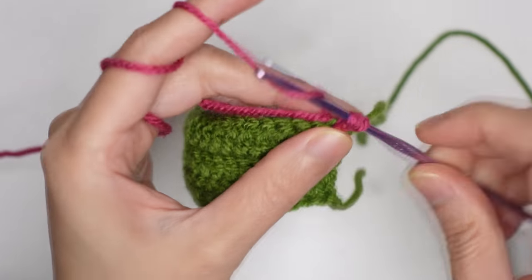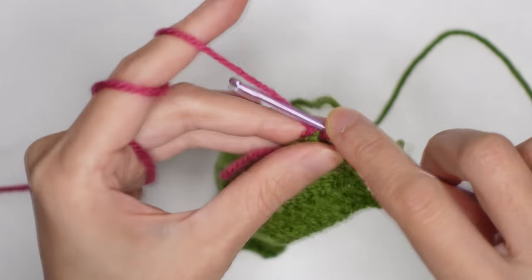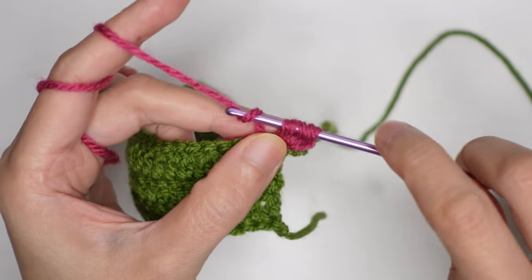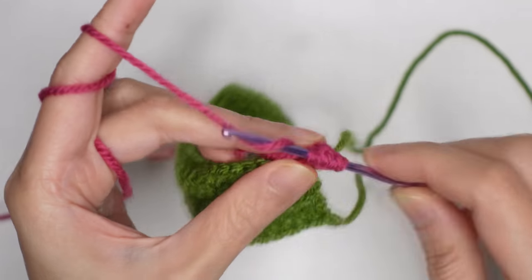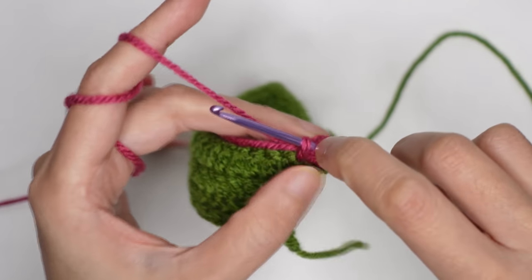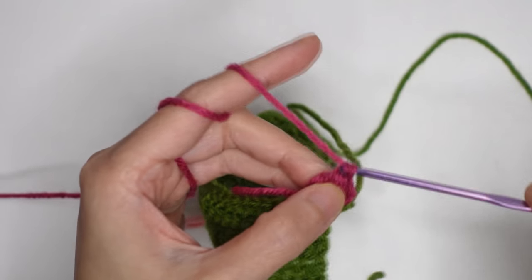Yarn over, insert your hook on that same stitch under, yarn over, pull through two loops — you should have two loops on your hook. Yarn over, insert again on the same stitch, yarn over, pull through two loops — you should have three loops. Insert again on the same stitch, pull through two, pull through two — you should have four loops. Then yarn over, pull through two loops again, giving you five loops on your hook. Pull through all five loops, then chain of two.